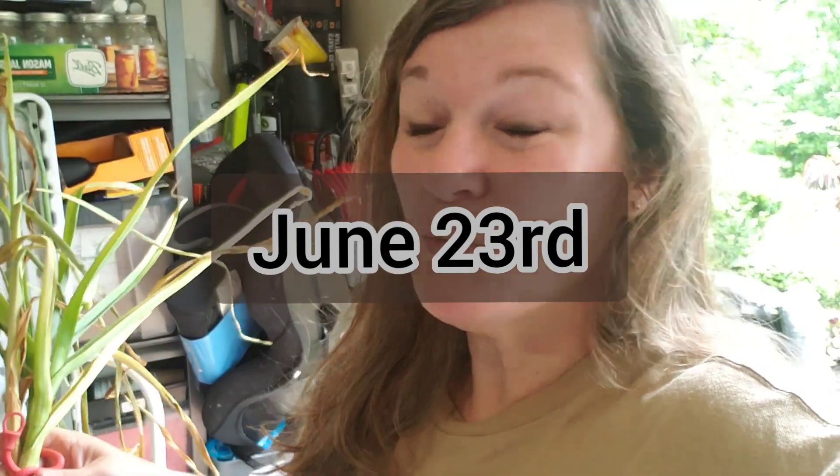Hey guys, it's Heather from Tomatoes, Puppies, and Everything Gardening. It's late June, and I'm really late to planting my ginger, but we're still going to do it. We're going to go through the steps here in just a minute.